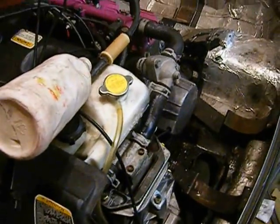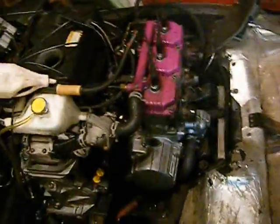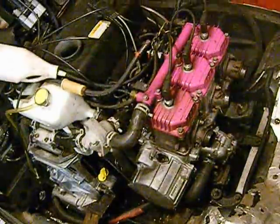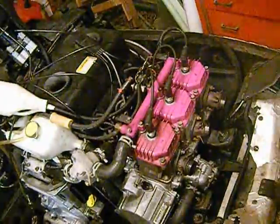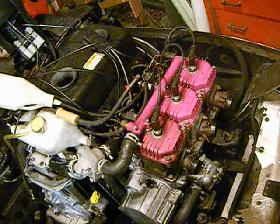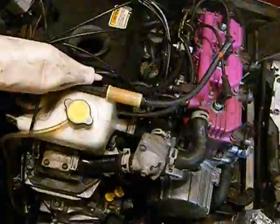It does run, albeit it runs rather fast, probably because I don't have the pipes on and I don't have the clutch on, which is probably allowing it to spin faster than it should. We'll address that.